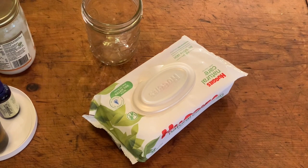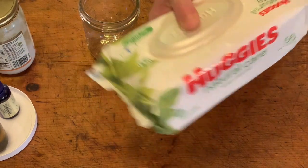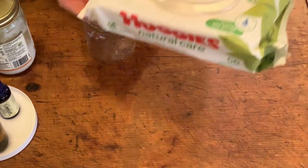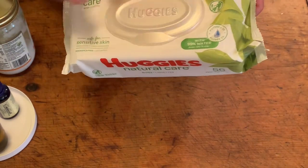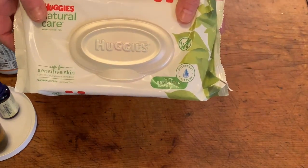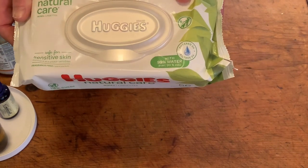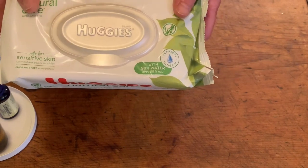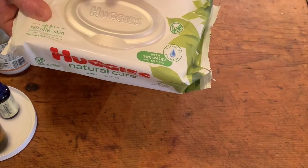Today I'm going to make some alcohol wipes from some baby wipes I had on hand. These are natural ones — they're mostly water in the ingredients. I would not get something that might have a lot of other strange things in it, although I don't think a lot of baby wipes do. Just get something as natural as you can.